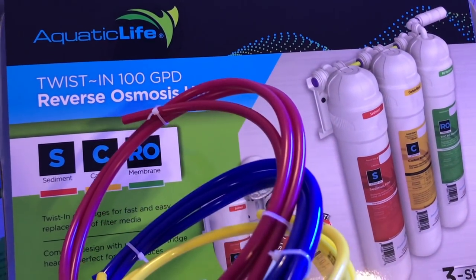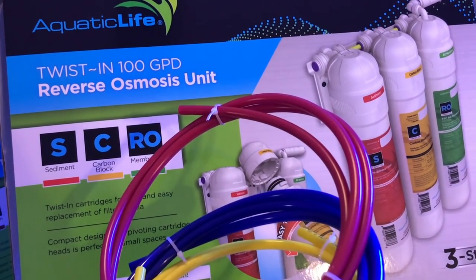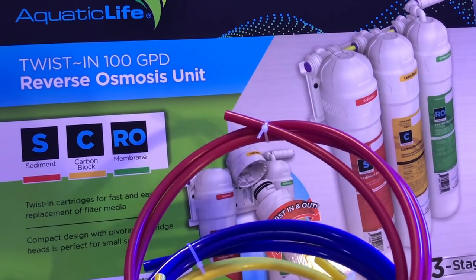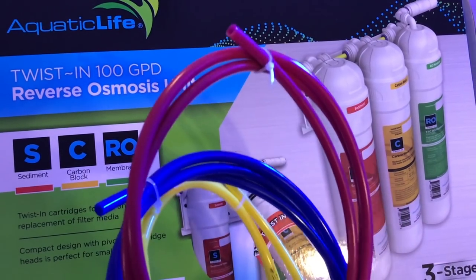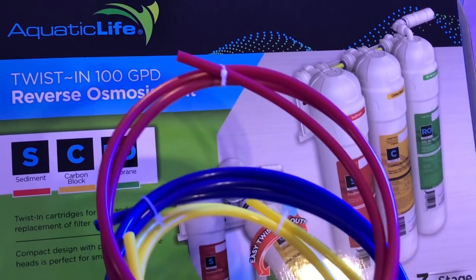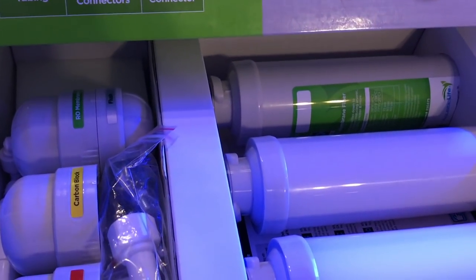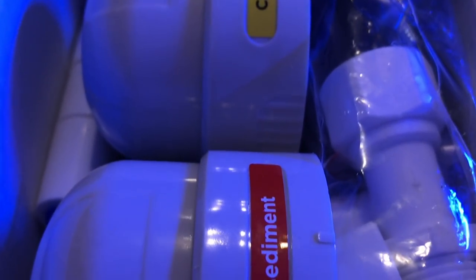What I'm thinking about doing with this RODI is running it straight to my auto top-off reservoir. That way, when my 20-gallon auto top-off reservoir is close to empty, I'll just go ahead and flick a switch and it'll fill up by itself with a float valve. Without a float valve, there's a risk of having your auto top-off or your RODI just spilling over. And you don't want to spill over RODI water because it takes about five gallons to make one gallon of RODI water.